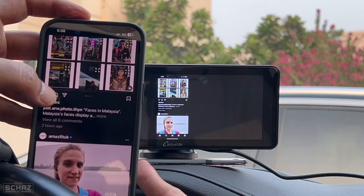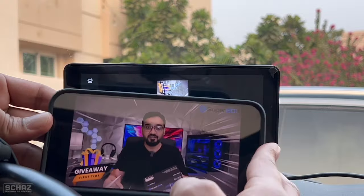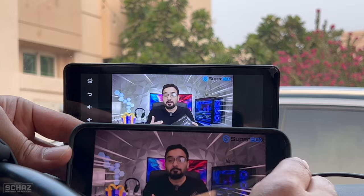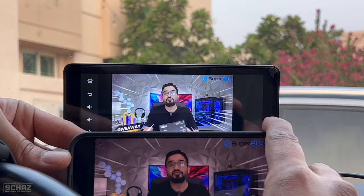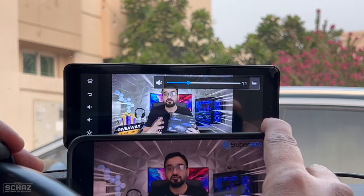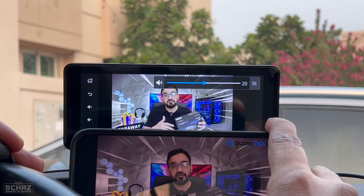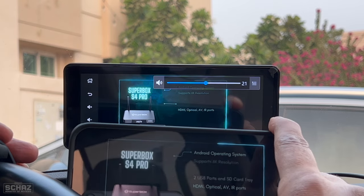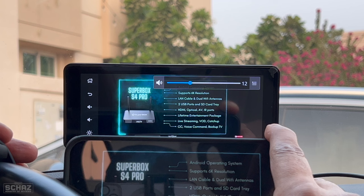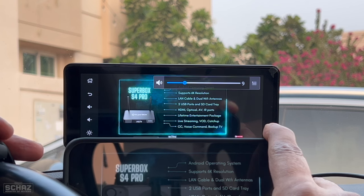Let's play a YouTube video through screen mirroring. The YouTube video plays on the screen very nicely, and you can use the steering wheel controller to increase the volume. The mobile screen mirroring feature and the steering wheel controller together work amazingly well on this portable screen.